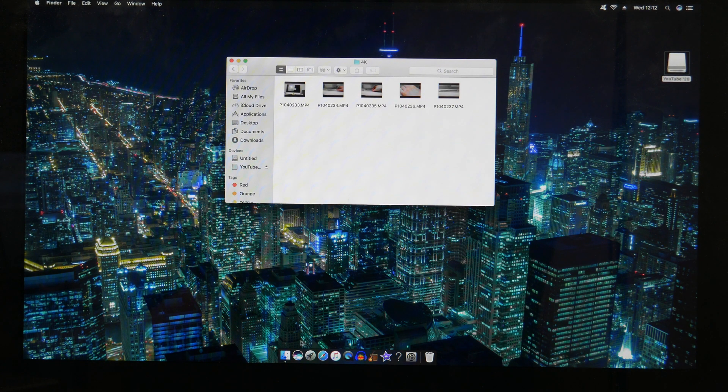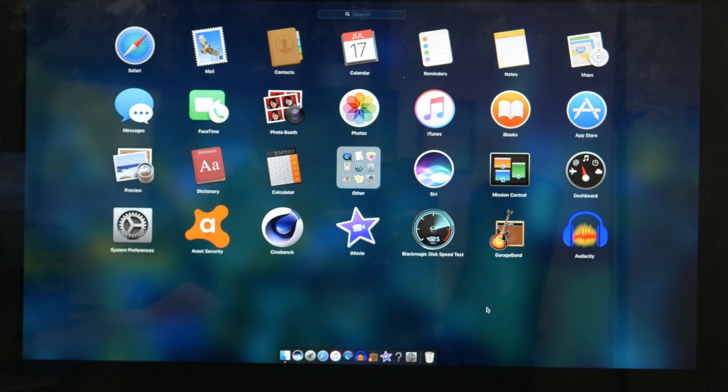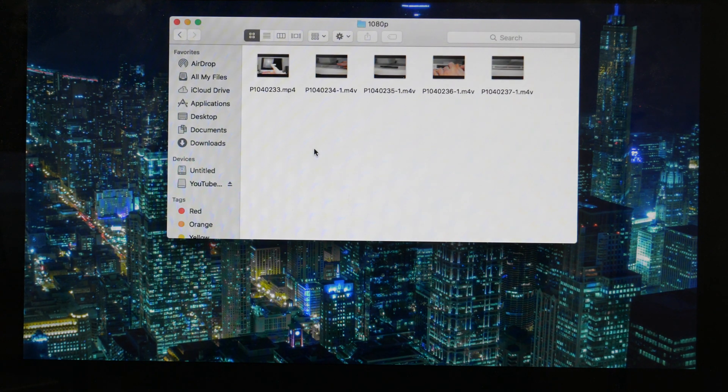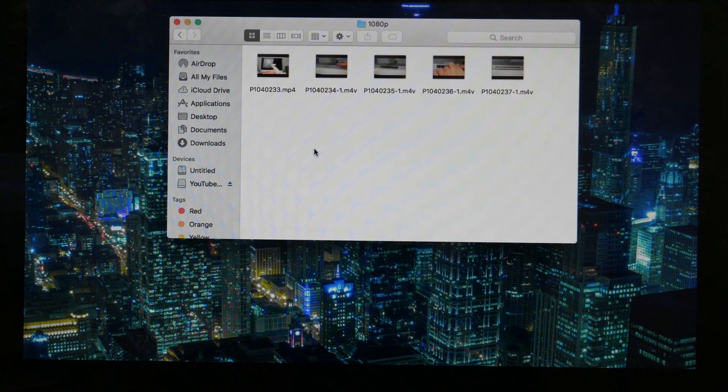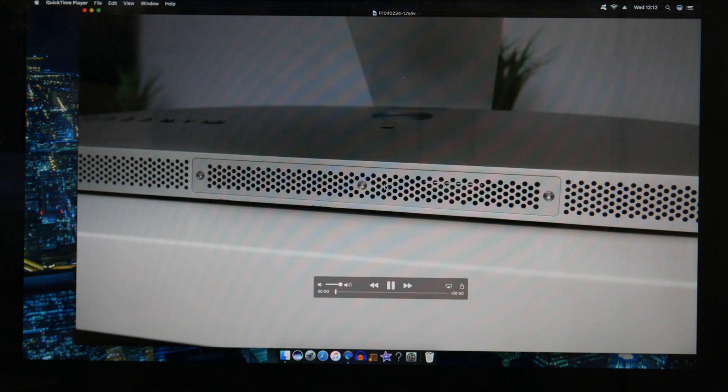What I've done is used Handbrake to re-encode all the clips as 1080p files. The original 4K files came to about 3 gigabytes in size, whereas these 1080p ones are under 100 megabytes, and these ones play back just fine.